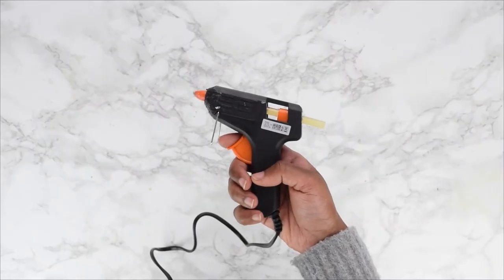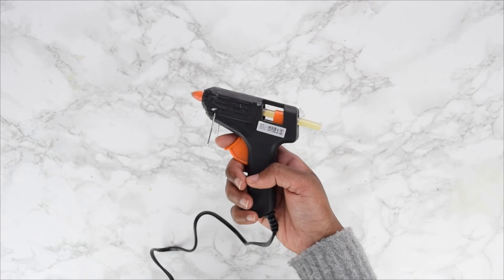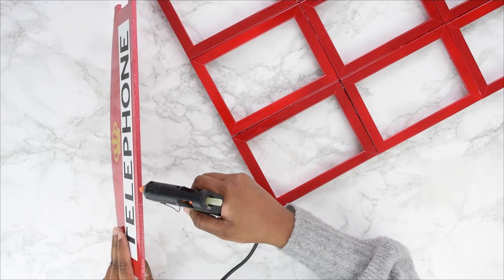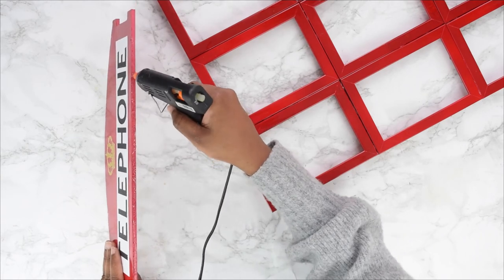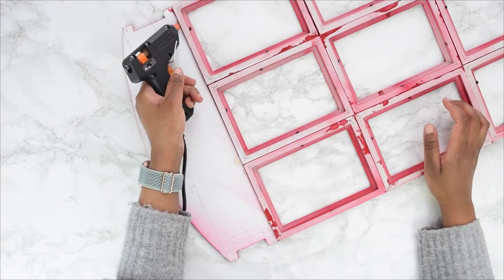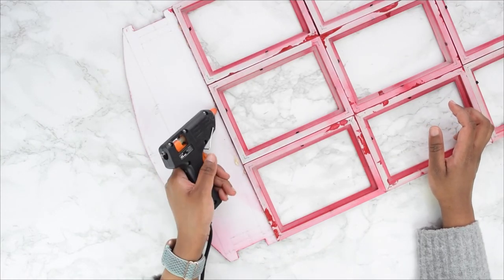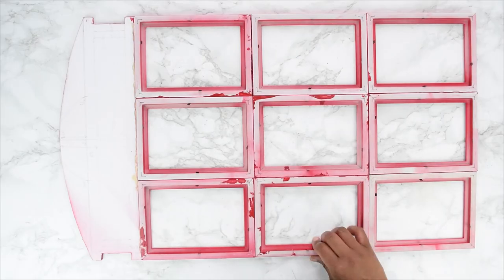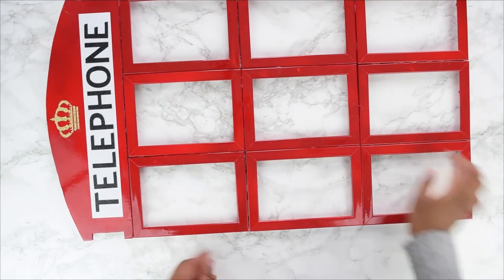Next, plug in and heat up your glue gun. Using the glue gun, attach your foam board to the top of your photo frames, adding an extra layer of glue at the back to hold everything securely in place. Once done, your phone booth frame should look like this.